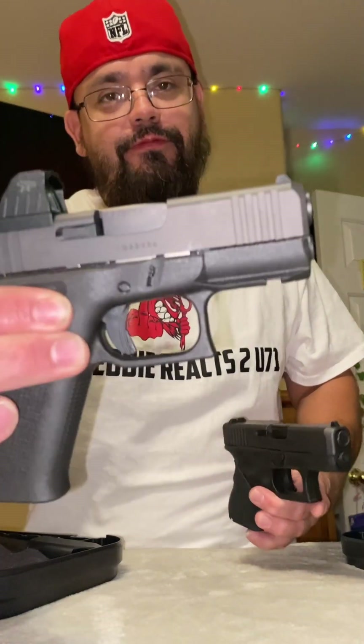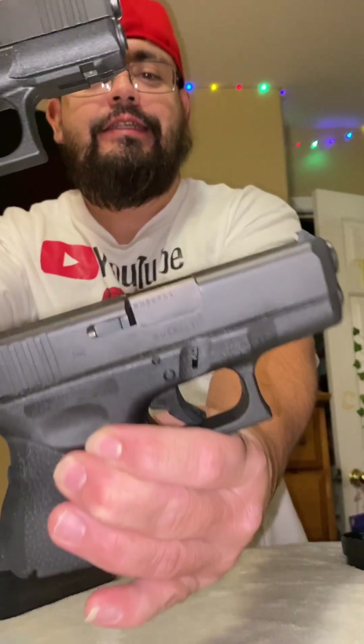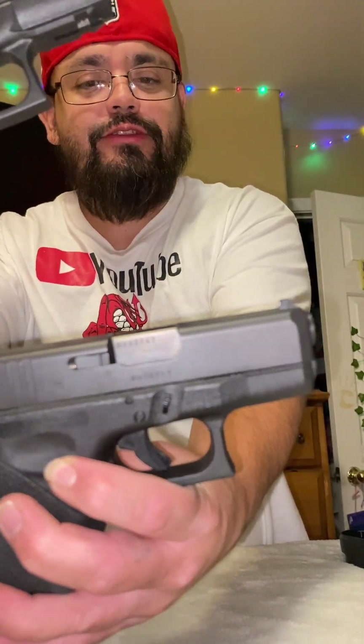What's good family, it's your boy Eddie and he reacts to you. Today we're gonna be doing a review — more of a comparison video — on a Glock 43X and the Glock 26.